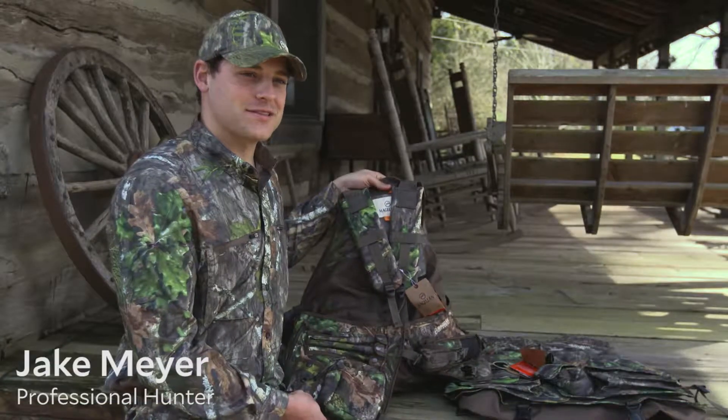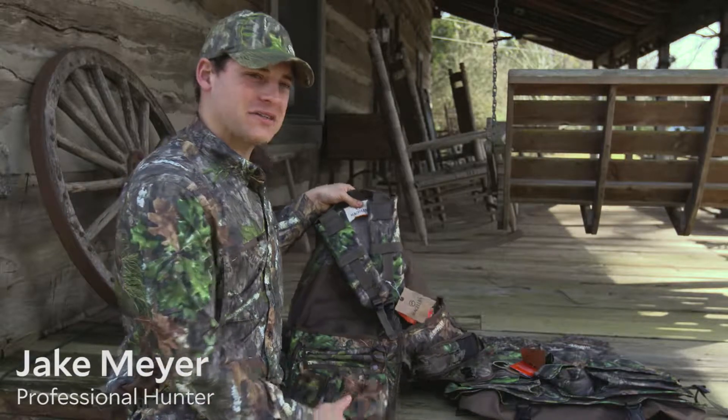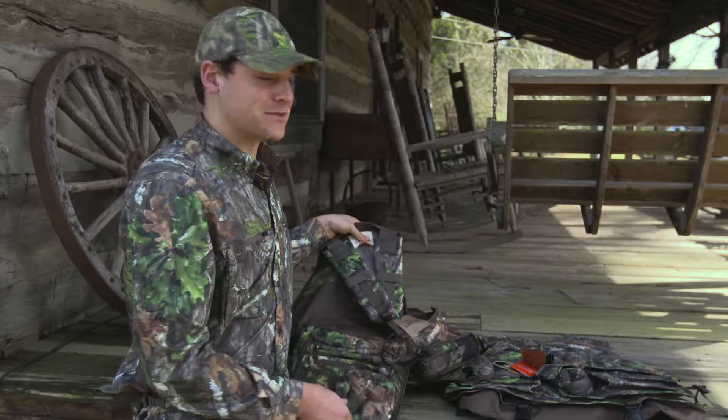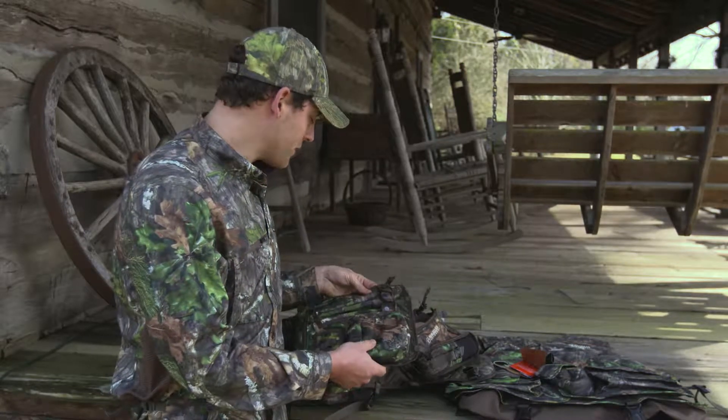I'm going to show you two new turkey vests available this spring at Academy Sports and Outdoors. We're looking at the Magellan Outdoors Deluxe Strap and then the Mesh Turkey Vest. Both vests have several features that will serve a turkey hunter very well this spring.